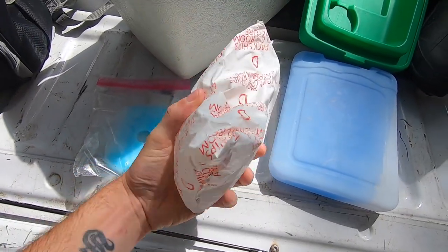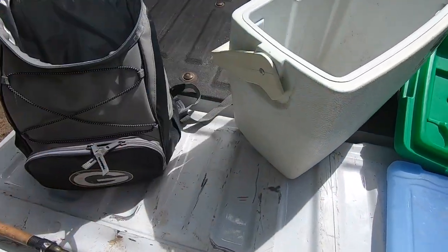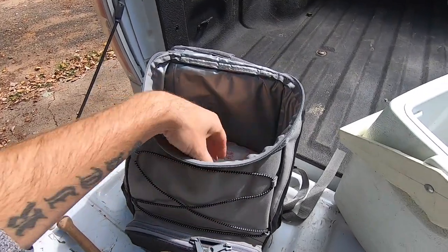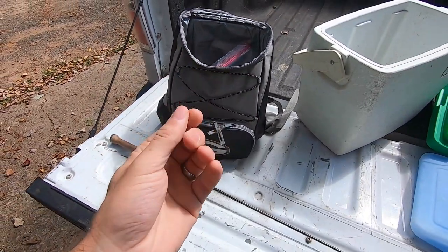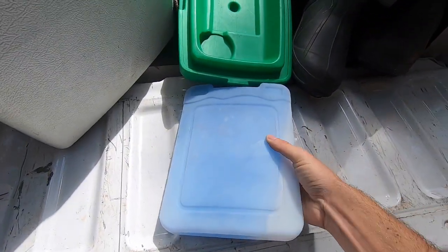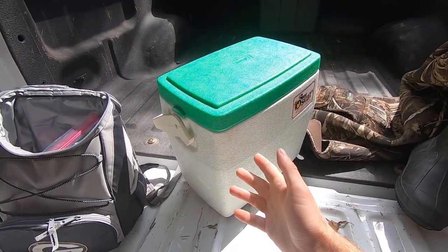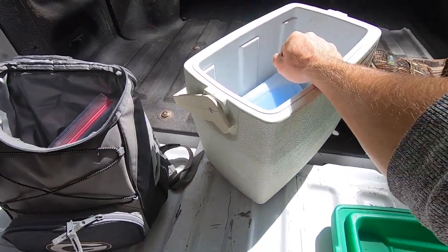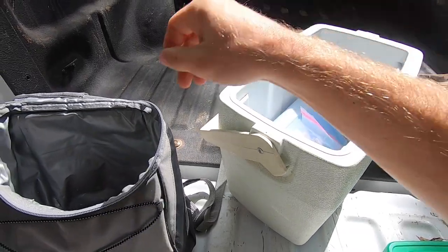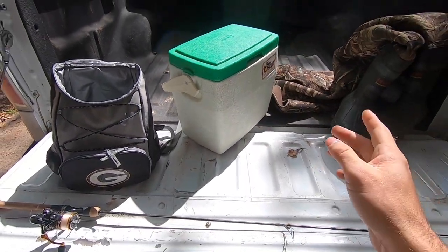I use three ice packs. A medium-sized one goes in my backpack, and a smaller lunchbox-style one also goes in my backpack. I use two ice packs so I can keep the fish sandwiched between them, surrounded by coldness. You do not want any part of the fish to get warm because the meat becomes mushy — keeping the fish cold is a huge priority, especially for trout. The larger ice pack stays inside the cooler in my vehicle. Once I'm back, I take the trout out of the backpack, set them in the cooler, and place all three ice packs on top. We're good for several hours or until I get home.